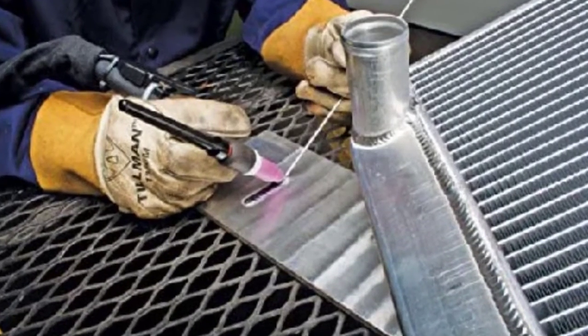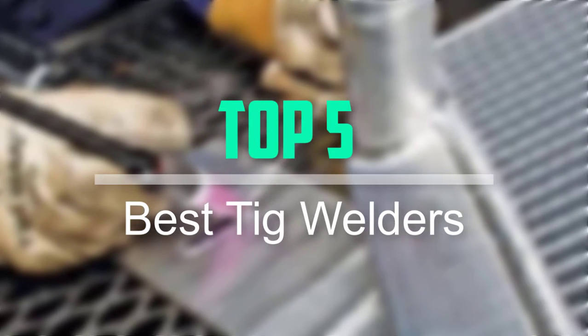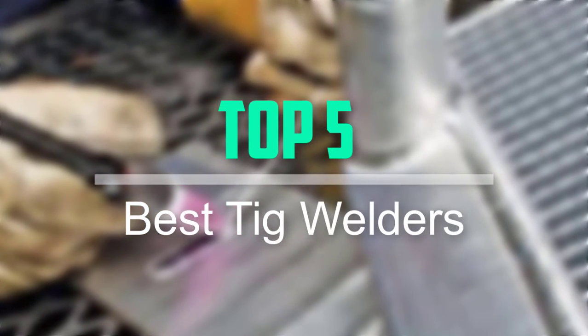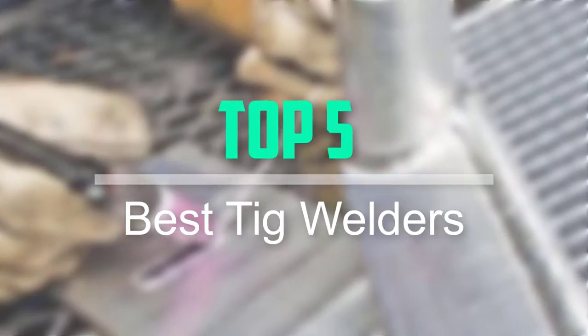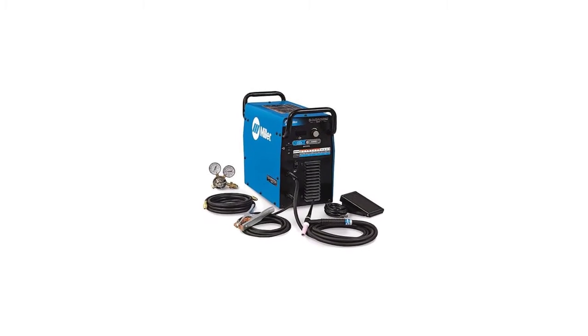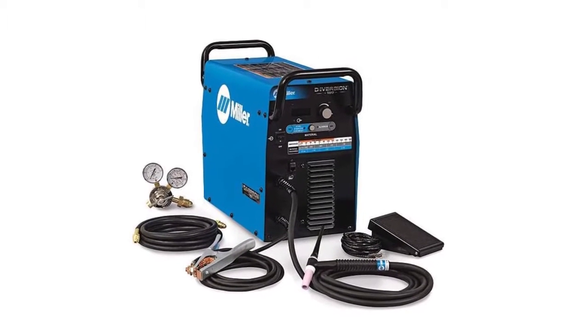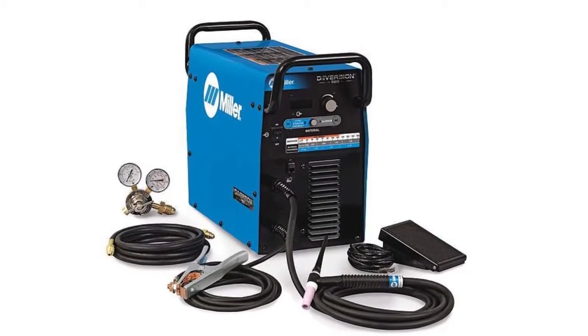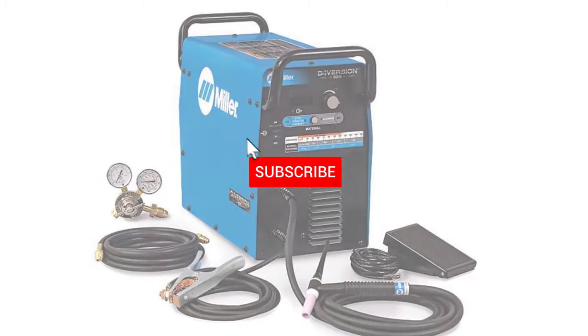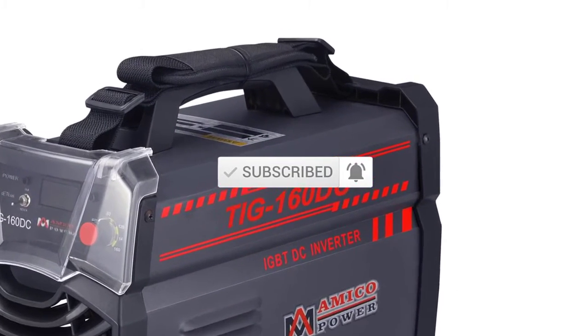Hello everyone, welcome back to our new video. In this video, I will give you more information about the top 5 best TIG welders that are available on the market. I tried to make popularity, quality, price, durability, user opinion and more. If you need more information about these products, please check the link in the description section below. Don't forget to subscribe to this channel to view future videos.